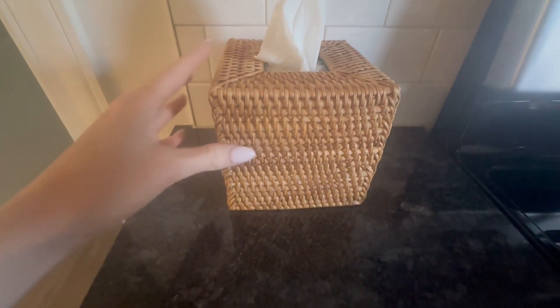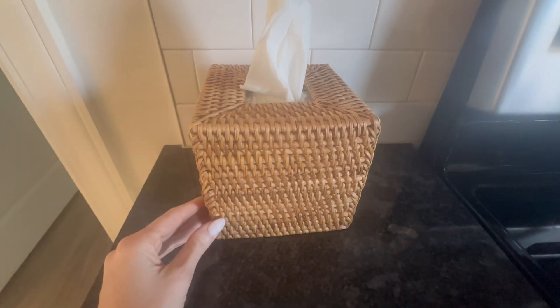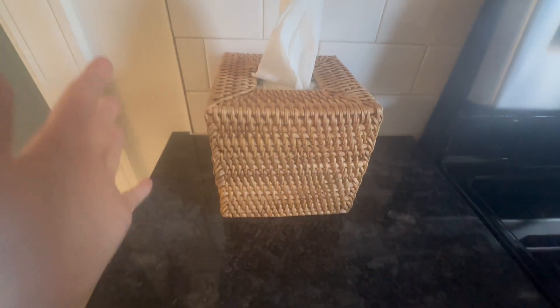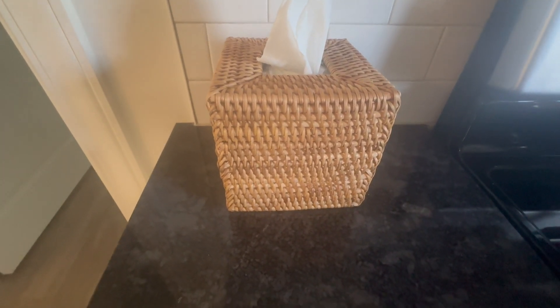Today I'm reviewing this Rattan tissue box cover. I really love this. I know it's something so simple to put a cover over your tissue box, but I appreciate the aesthetic and the design of this versus the packaging of most tissues.